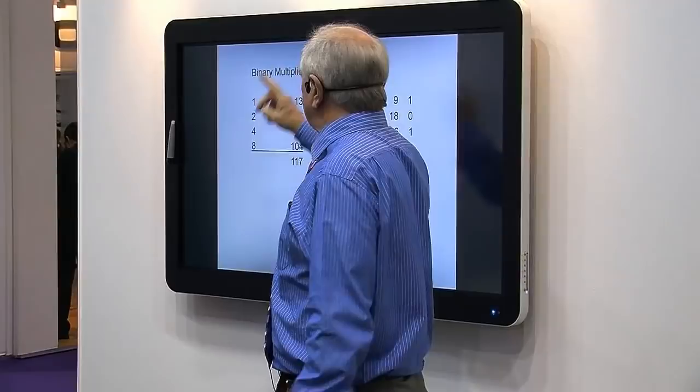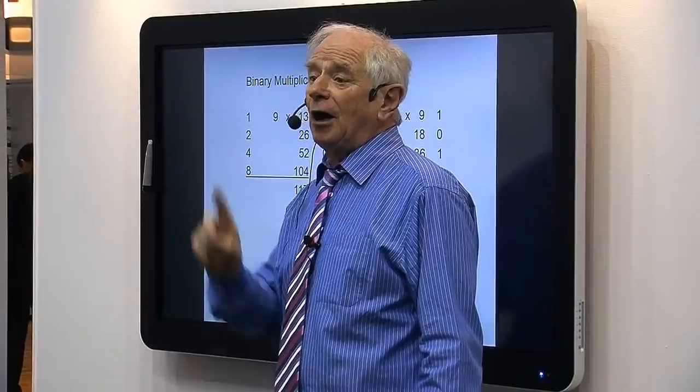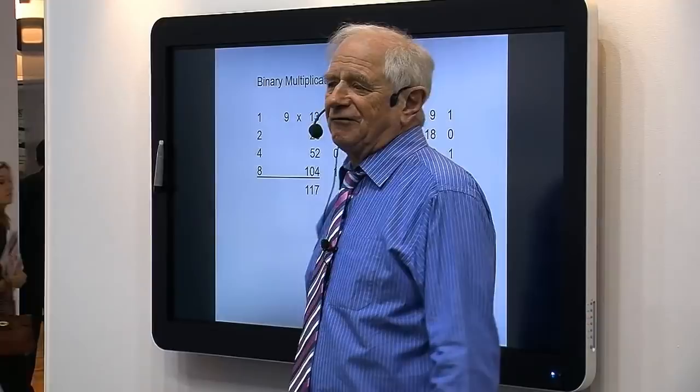You've got enough now — 4 each side. The Egyptians showed there's only one way to make 9 from the numbers on the left-hand side. You can make every number up to 15 using addition. Where's 9? 8 plus 1. So 104 plus 13 equals 117. 9 times 13 is 117.